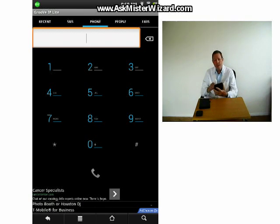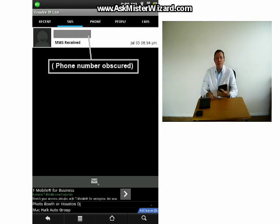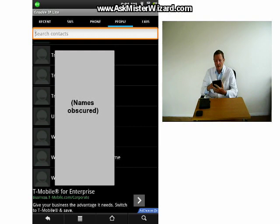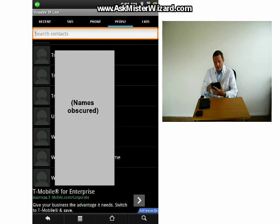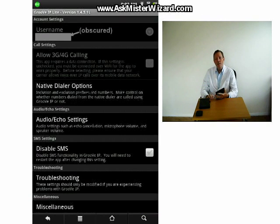Drop-down menus along the top edge allow you to look at logs of recent phone calls or recent SMS messages. You can also access your Google Contacts list to retrieve any phone numbers that may have ever been put there. Placing a phone call is easy and intuitive. If you know the phone number, you can just dial it exactly as you'd expect into the large displayed keypad. If you need to look people up in Google Contacts, you'll find them listed alphabetically by first name. Two simple taps on a displayed name let you drill all the way to their phone number and start a call. The app is configured through the familiar 3-dot configuration icon, leading to a reasonable menu system containing pretty much everything I could think of, including the ability to designate an audio file for use as an SMS ringtone.